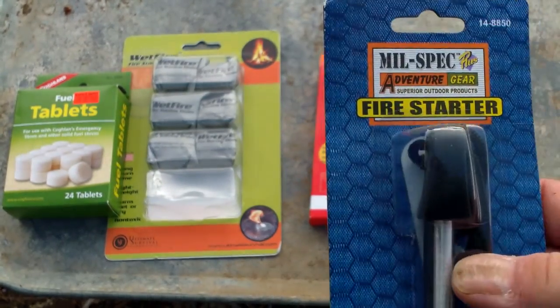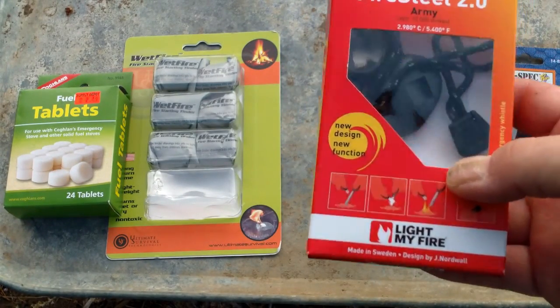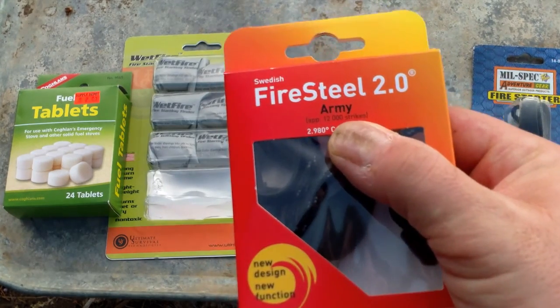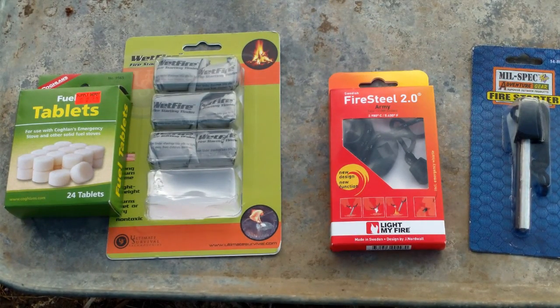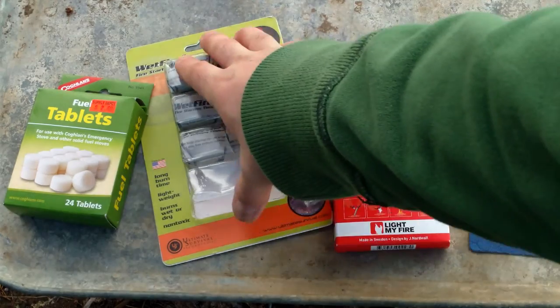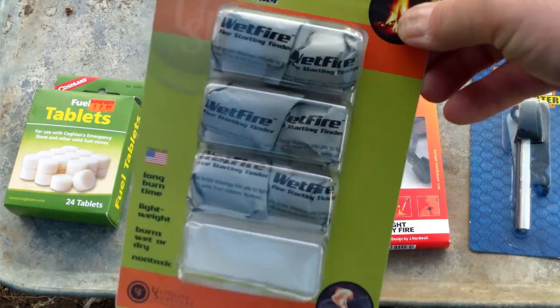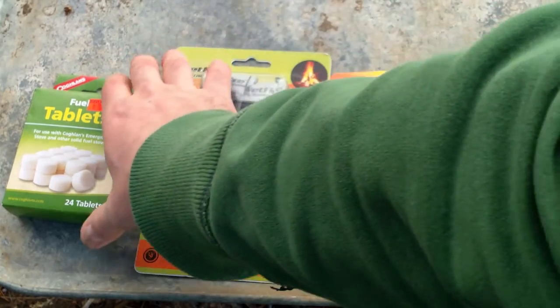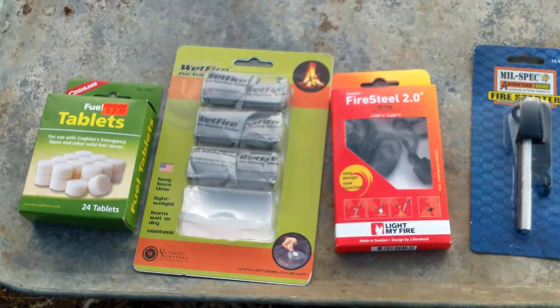I paid like $4.99 for that one, and then I got the Light My Fire series Swedish Firesteel 2.0 Army model. We're going to try to start some flames with just some tinder from around here, and then switch over to fuel — the Wet Fire series, which I paid about $9 for this bulk pack, and the Coughlan's Fuel Tablets.